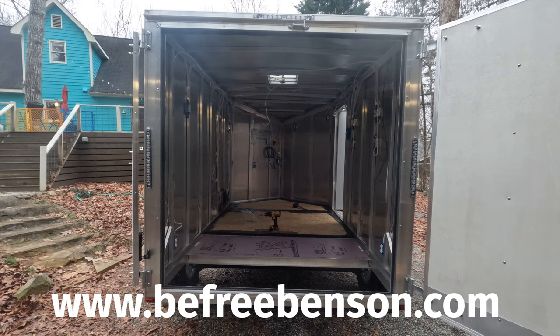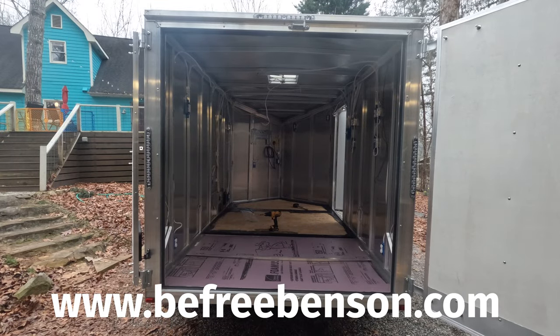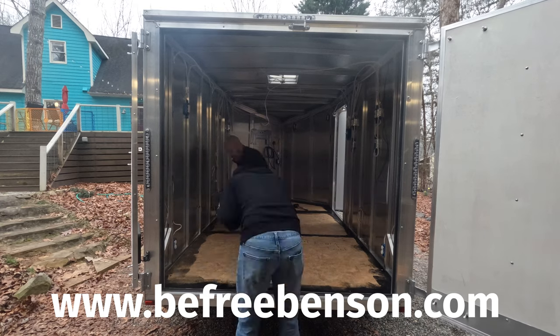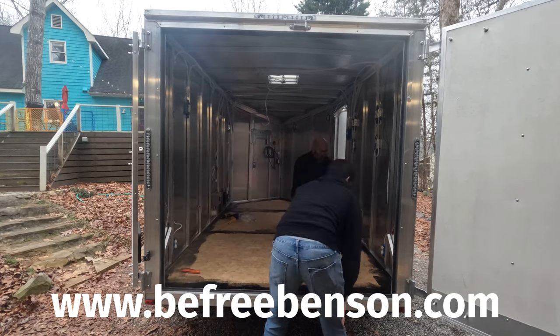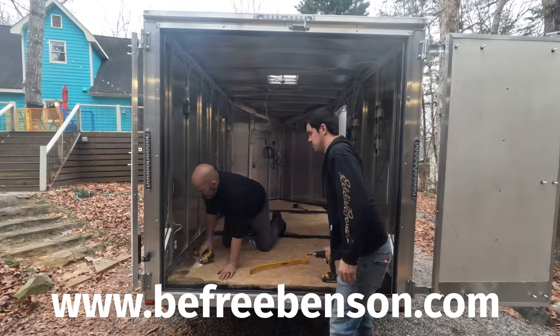For more how-to videos like this, visit our channel and click on any one of the playlists — we also have playlists with many more projects from our cargo campers. You can also visit our website at www.befreebenson.com. See you in the next video!